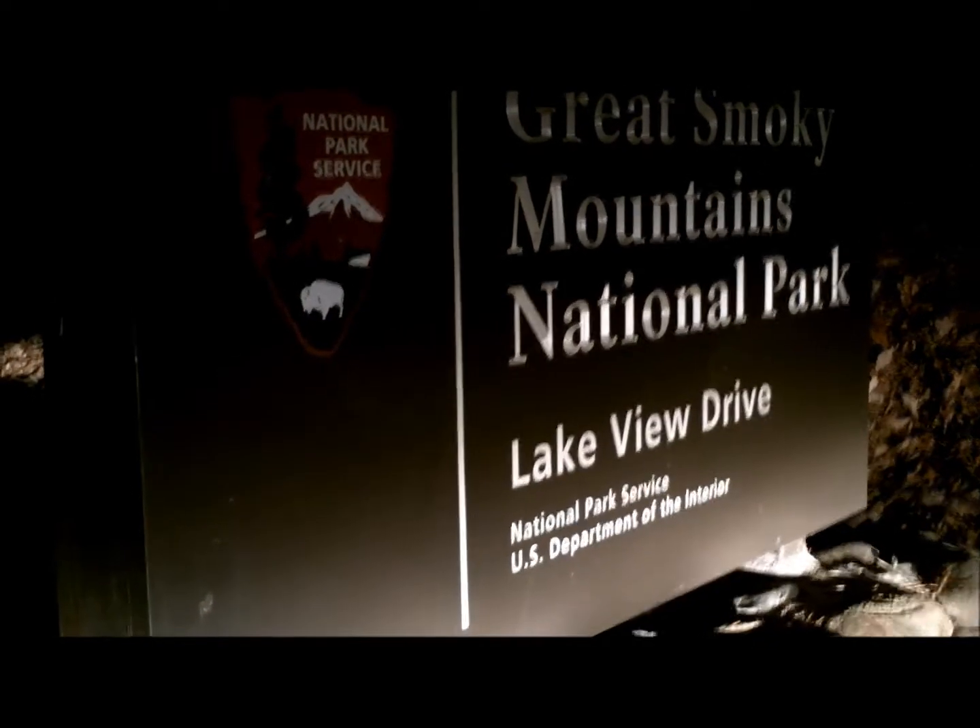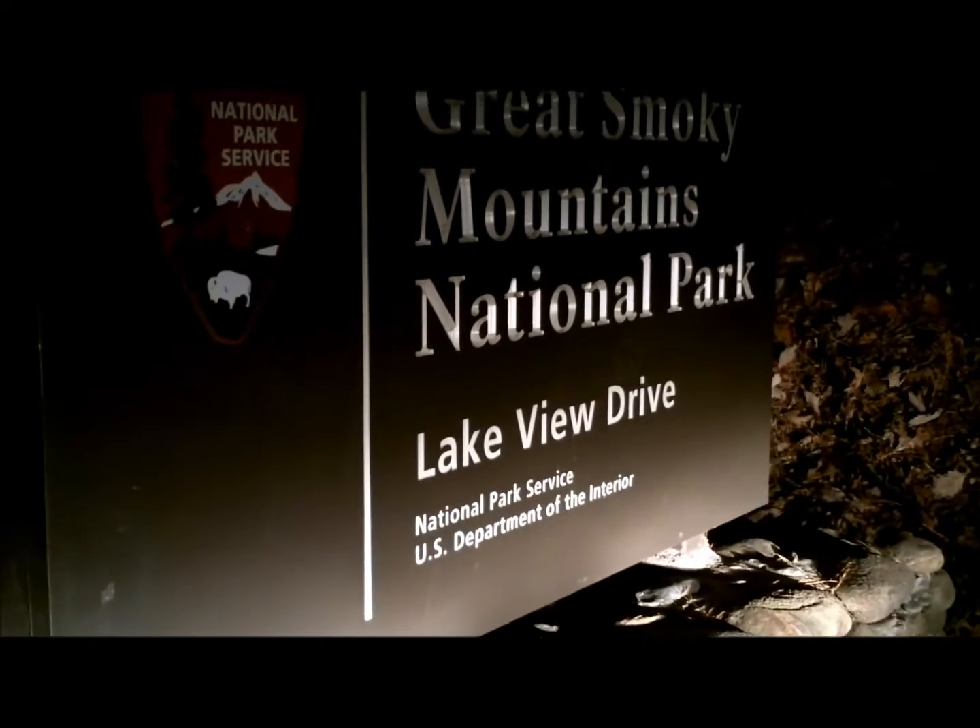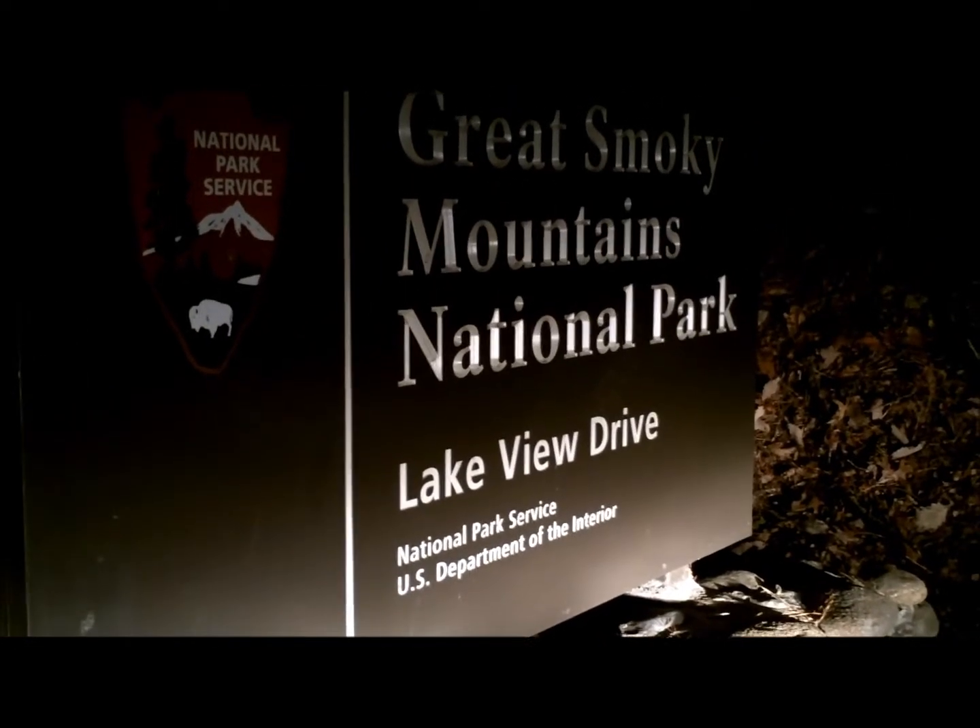Hey, welcome to Great Smoky Mountains National Park. Looks like we're getting ready to do a bit of night hiking — bears don't come out at night, do they? This is the Bridge to Nowhere. We are at the Road to Nowhere in Bryson City, and we're on the way to campsite 74. It must be a road to somewhere!